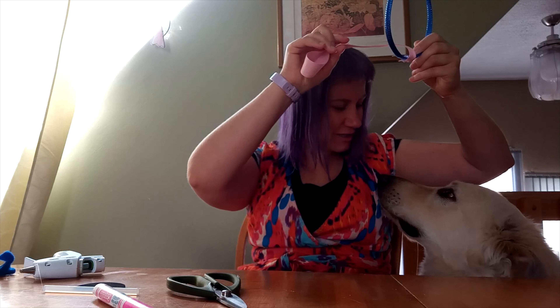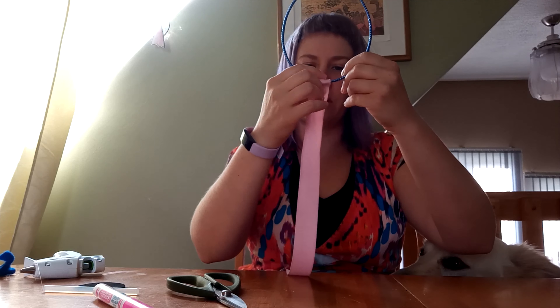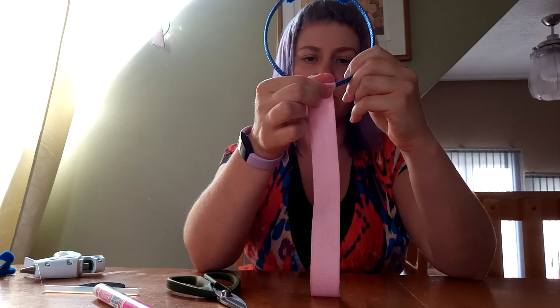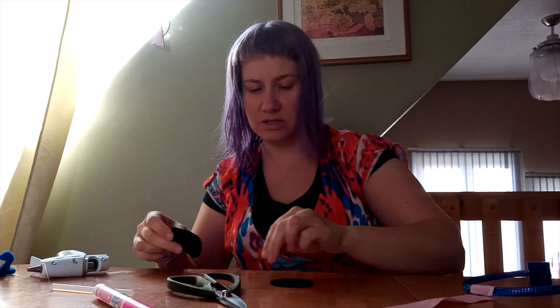Here's my — this is Walker. Walker, do you want to go to a teddy bear picnic? You do? Well, we got to finish our stethoscope first. So I've just wrapped it around there and kind of smooshed it a little bit with the glue. So now we need the listening part, the part that's going to go on your teddy's heart.